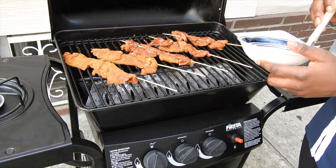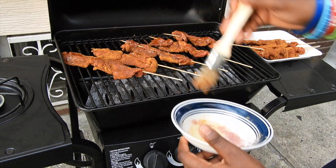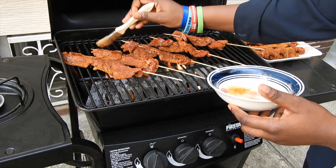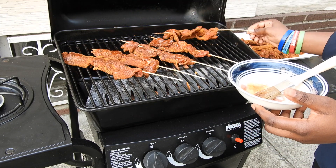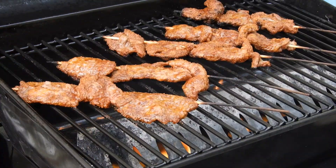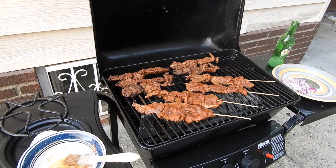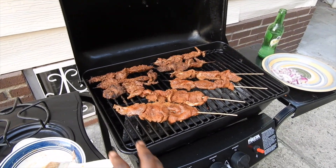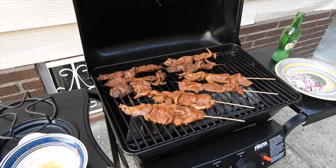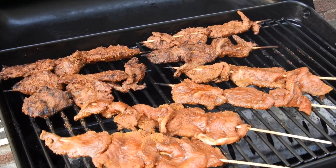Doesn't that look delish? I know you want to eat it. Go make your own right now. Also, make sure you get a good cut of meat and make sure it is fresh, because otherwise it's not going to taste like suya. It's easy to make, by the way, as you can see. Doesn't that look great? Yes, I know. Go and make your own — I cannot share this. Okay, I can only help with the video. Go and make your own. It's delicious.